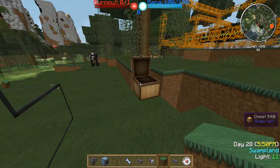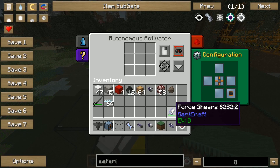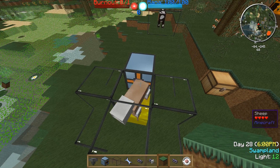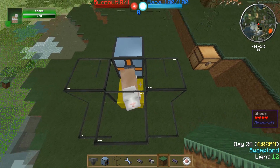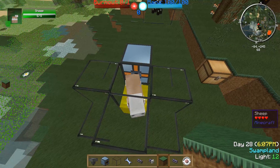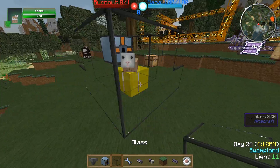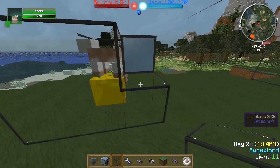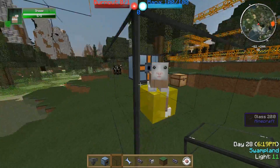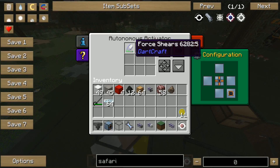The autonomous activator has to right-click. We need shears — I use force shears because they last a lot longer. As you can see, we get the first wool, and due to the liquid force the sheep gets its wool back on its skin, and the autonomous activator will cut it down again and again.